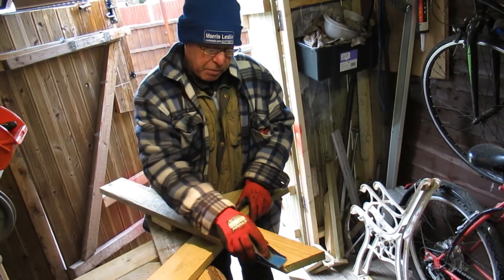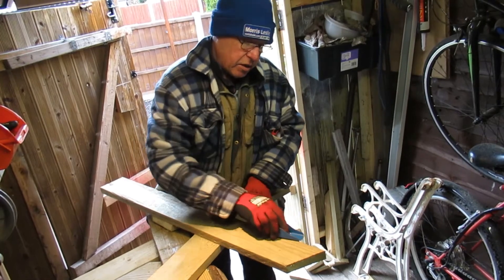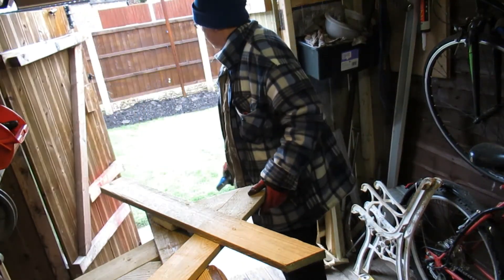Hello everybody, welcome to the Brew Cabin and today we're working in the garden. It's almost summer, you wouldn't believe it with the rain that's coming down — it's pouring down.